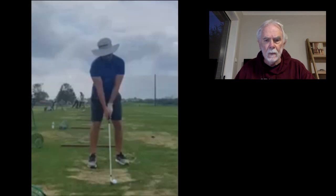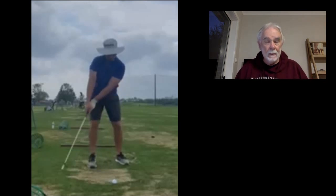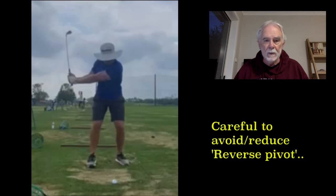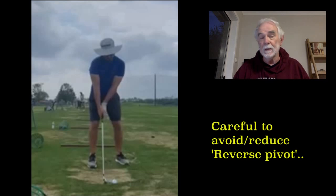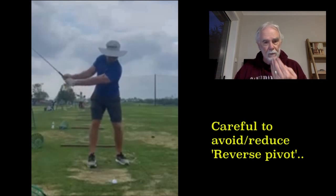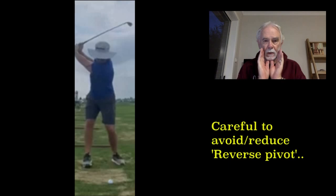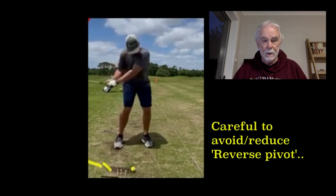One last point: if we look at this particular video — and it's happening with the other videos too — as you start the backswing, because players are concentrating on keeping the hands where they want them, you're getting a little bit of what they call reverse pivot. In other words, your head on the backswing is going forwards, and on the downswing is going back. That's a very dangerous thing to get into. You mentioned compression through the ball, and that's fine, but if you move your head the wrong way at the beginning and then the wrong way through impact, it leads to quite a few mistakes, particularly with the longer clubs. I'd say concentrate on keeping your head still — maybe take it backwards on the backswing and then forwards on the downswing.